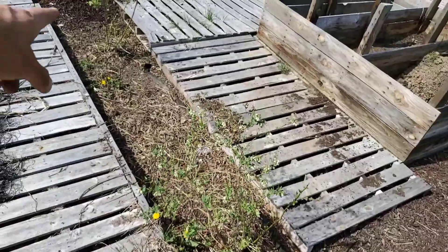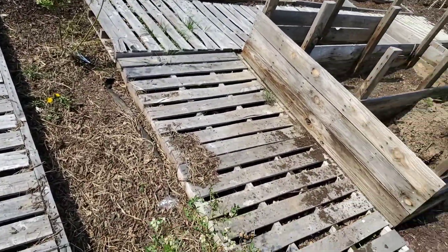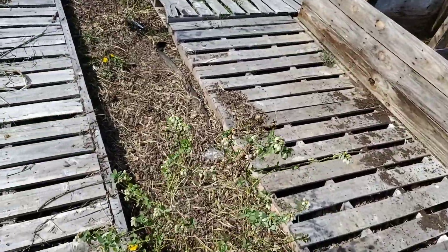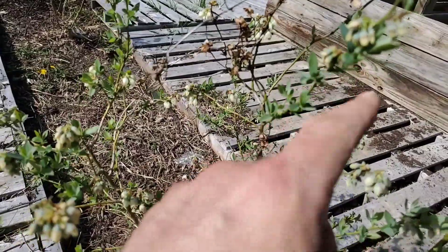Blueberries — I got two blueberries. I actually had four in here and the other two have disappeared. These were only second-year plants, so I'm not expecting much out of them, though they do have a lot of buds on them.